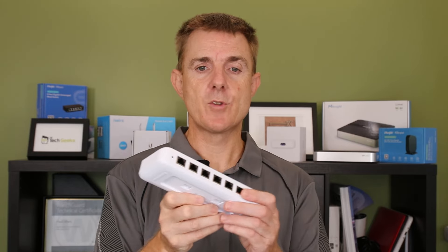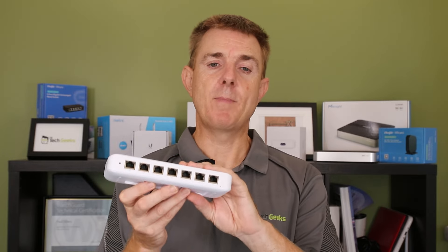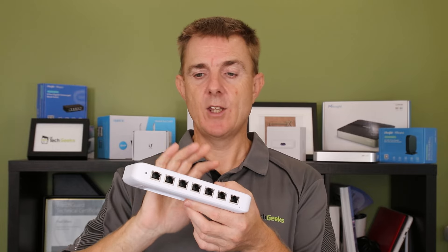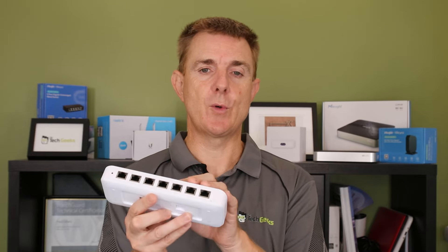The USW Ultra has three options to be powered. The base USW Ultra comes without any power pack or power cable — just the accessories: the wall mount bracket, conformity guide, drilling guide, and screws and lugs. This can be powered by a PoE switch — you really need that switch doing PoE++ so it can deliver around 40 watts, giving you about 42 watts of usable power across the seven ports. The eighth port is where you actually PoE power it from, coming from your upstream switch.